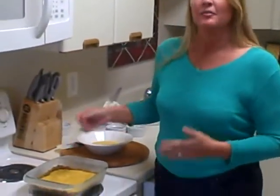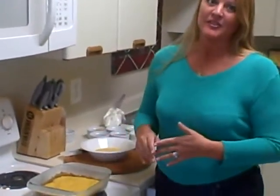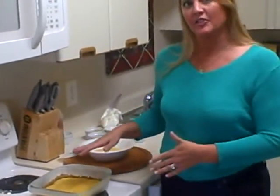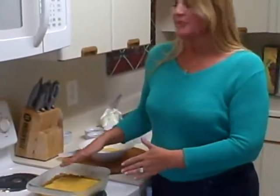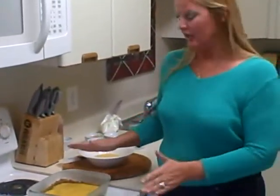I've already prepared a graham cracker crust for you. That's simply made by taking some graham crackers, crushing them up finely, and combining that with some melted butter. I also added a little bit of allspice to that mixture. Then I pressed that into my 8-inch square baking pan, pressing it a little bit up the sides as well. Press that firmly down and bake for at least 10 minutes until golden brown.